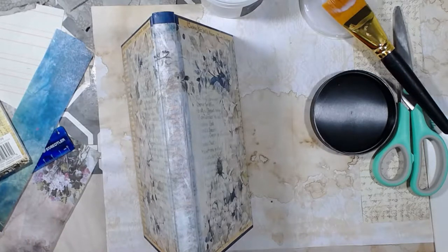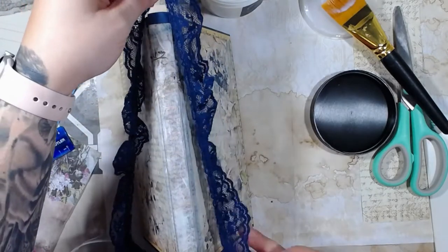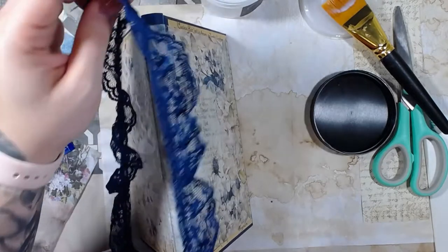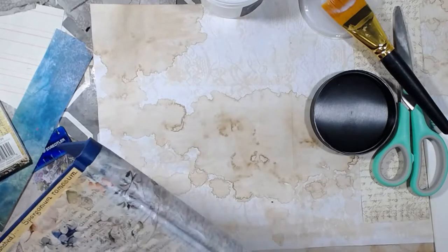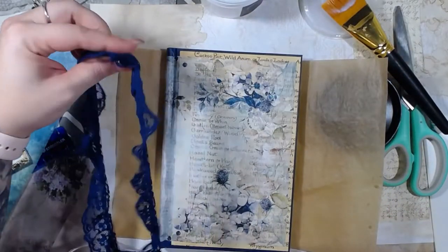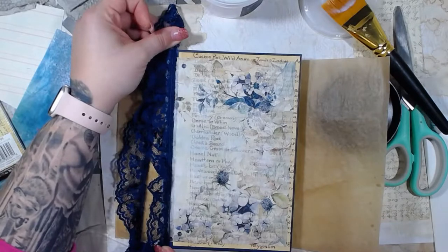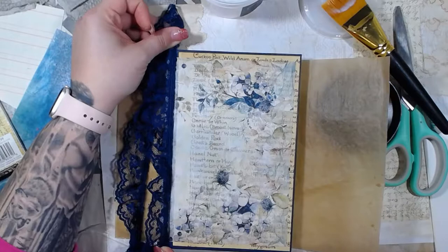Obviously I don't want to leave it just like that. I want to do something to the spine; I'm just not entirely sure what. I've got some of this dark blue lace, but I don't know if I want to go super dark blue with it. It is really pretty, and I do like it.